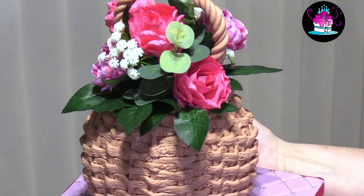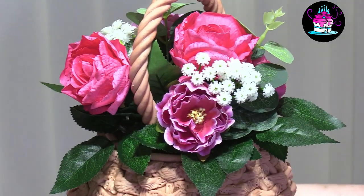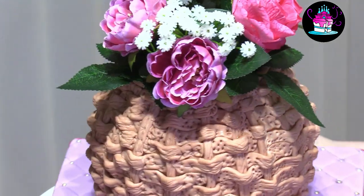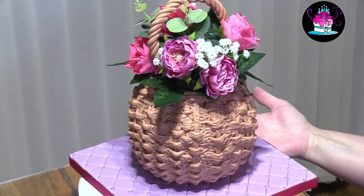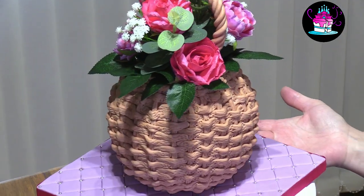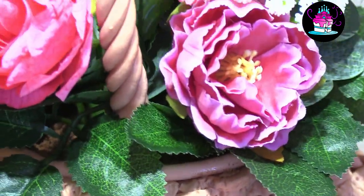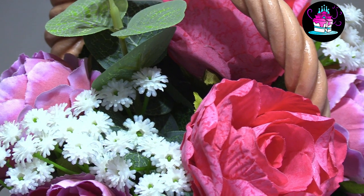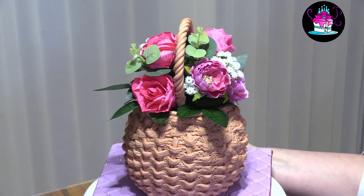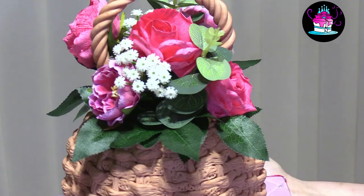Hi everyone and welcome back to Rachel's Enchanting Cakes. For this week's tutorial I'm going to be showing you how to turn your cake into this stunning flower basket. This is excellent for a new baker. I have chosen to use artificial flowers and I'm going to show you just how easy they are to apply directly to the cake in a food safe way. This is a very cost effective way to get such a beautiful effect that anyone can afford to buy, so excellent for your customers.